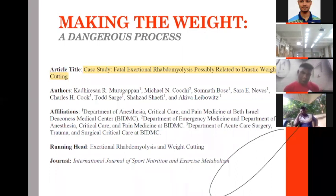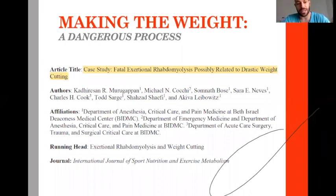One thing we absolutely have to know about making weight is that the current practice around the world very commonly involves dehydration. What I'm showing here is an article published by medical doctors regarding a fatal case — this person died because of drastic weight cutting.